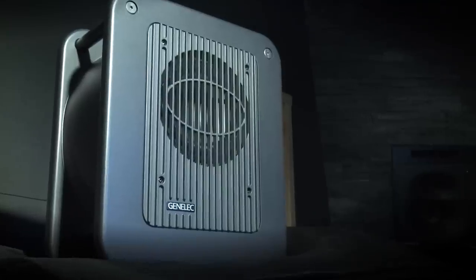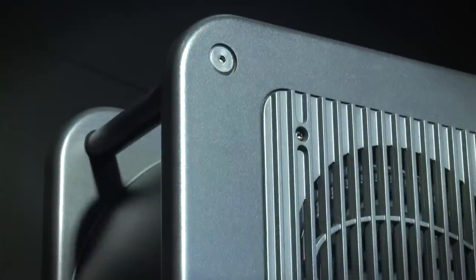Hi, I am Christophe Hanet, Education and Training Manager at GenLEC. Let me introduce GenLEC's new ultra-compact active subwoofer, the 7040.